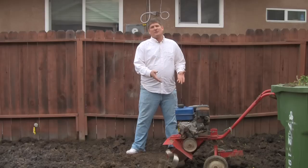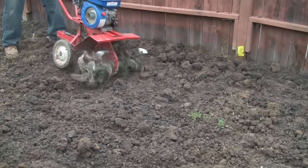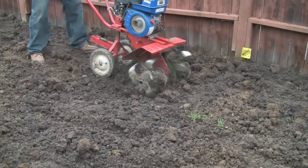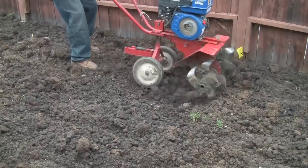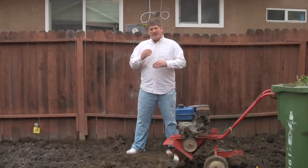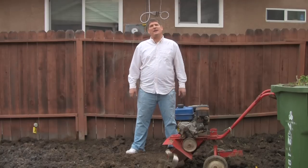We did the pickaxing so that makes it easier and the rototiller can do a better job of actually mincing up and sort of liquefying the soil and bringing the roots of the unwanted material in the ground to rise to the top. It just makes the soil much easier to deal with rather than these big chunks from the pickaxing.